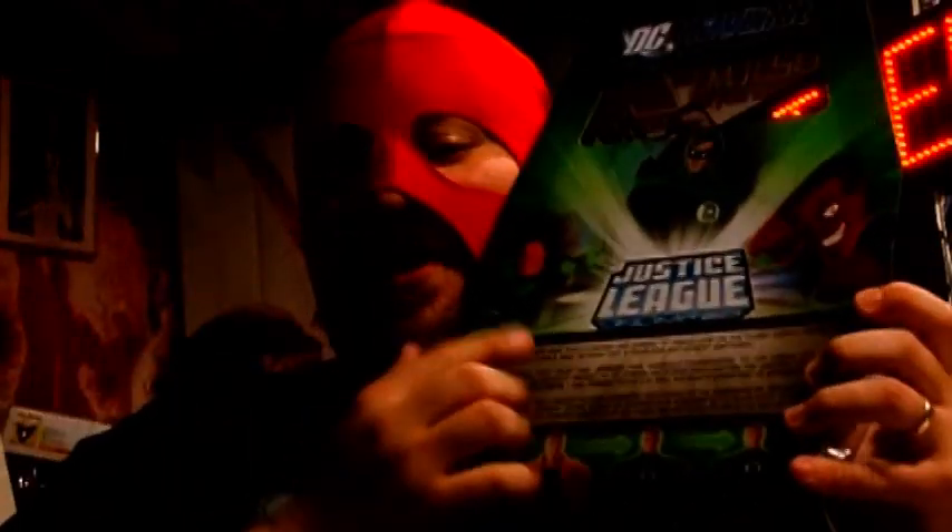Much like all the Justice League Unlimited packs, you do have the characters on the front with the energy burst, although this time it's green instead of the orange-yellow that you usually get. And then on the back, you get the animated scenes from the cartoon show, along with information about the characters at the bottom.